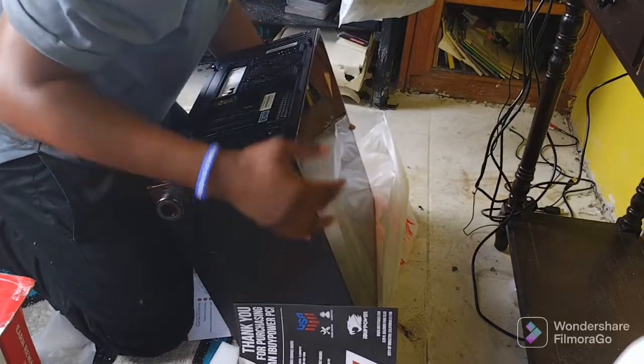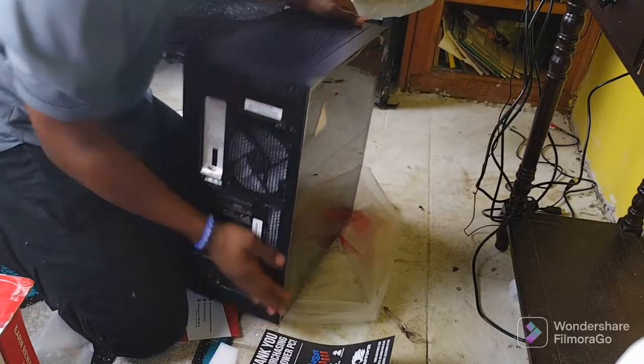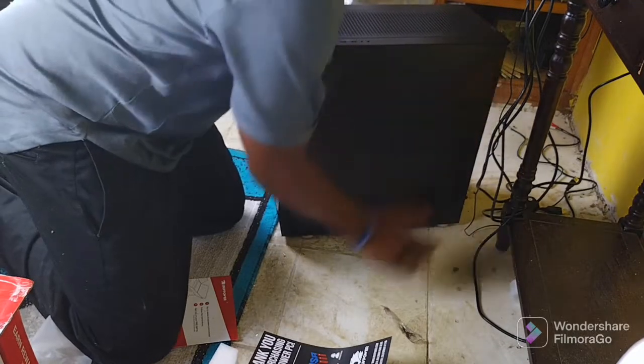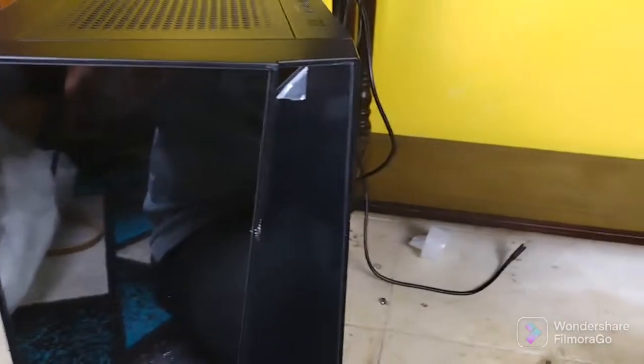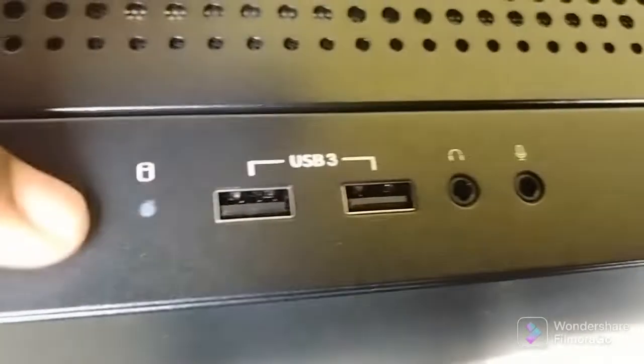Look at this! It's kind of big — I knew it was going to be this big. We got the USB 3, we got these plug-ins, we got the headphone mic plug-in, and a button which is most likely the power button.